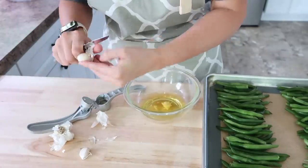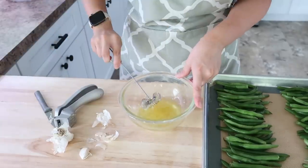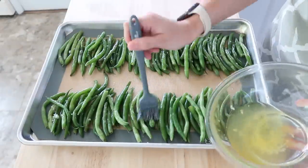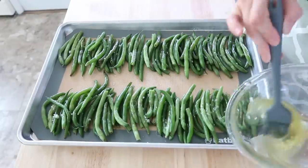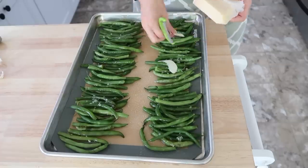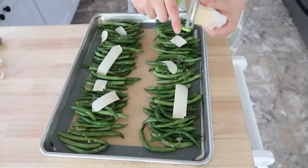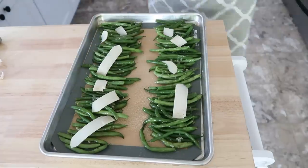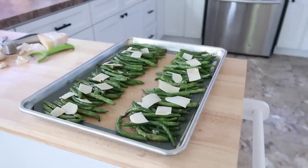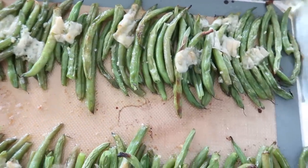Next I made up some garlic oil using avocado oil — you could use olive oil — and put some fresh minced garlic into that, whisked it together. To apply it, I used a silicone brush and just brushed it over the green beans evenly. This makes your house smell so good when you roast these up. For the parmesan, I love using big shards made with my serrated peeler — I just peeled those off the side of the parmesan and laid them over the green beans, then popped them in the oven. You can also add salt and pepper; I'll probably do that when we reheat it for the meal.